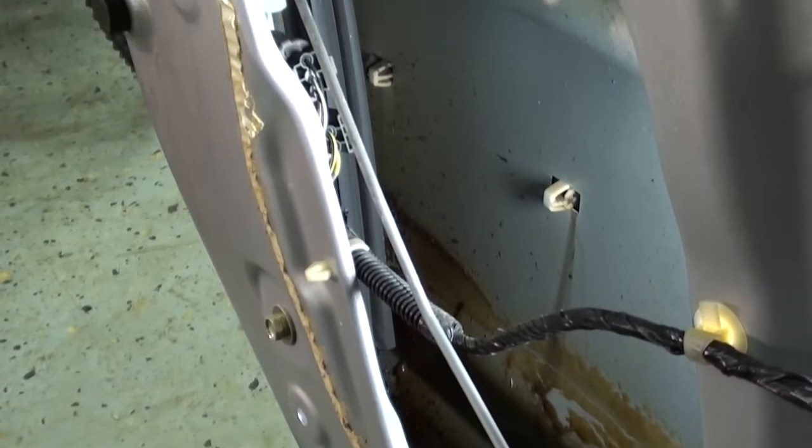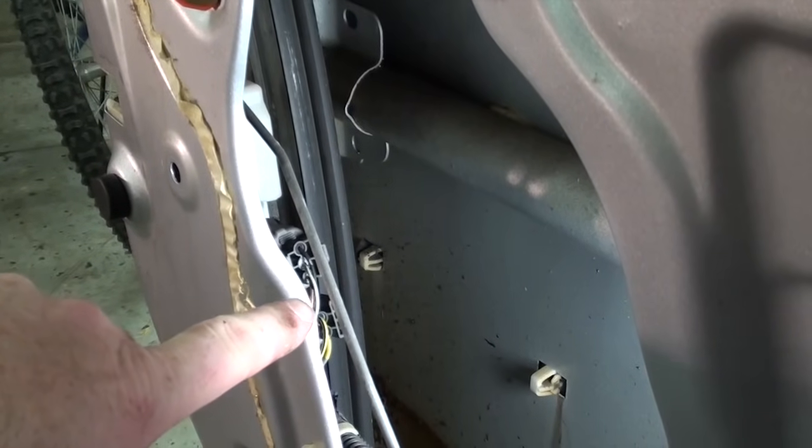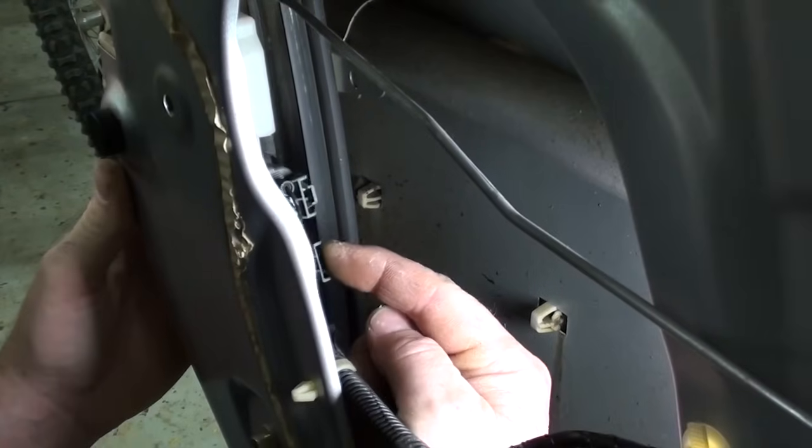This is the view you have from inside the door panel. Right here you can see the two connectors for the door lock actuator. We have to remove the whole latch assembly in order to replace it. Push in the tabs here and here and give them a pull to release them.